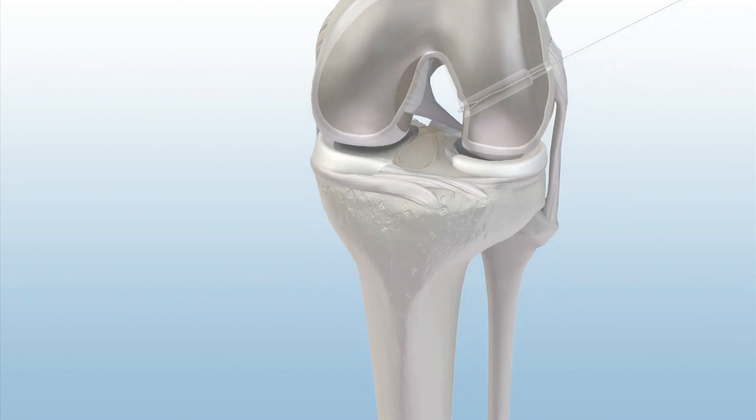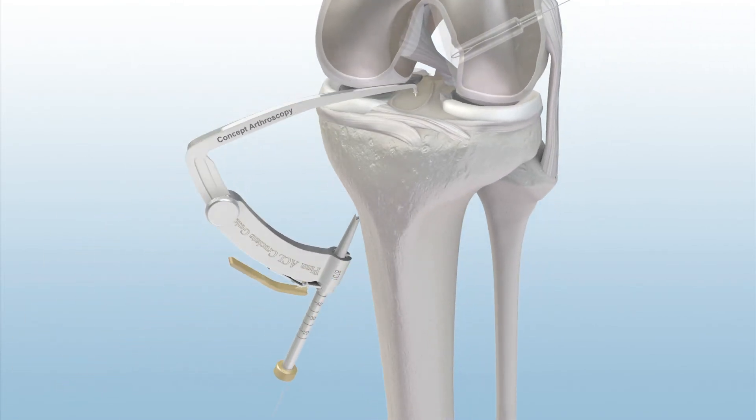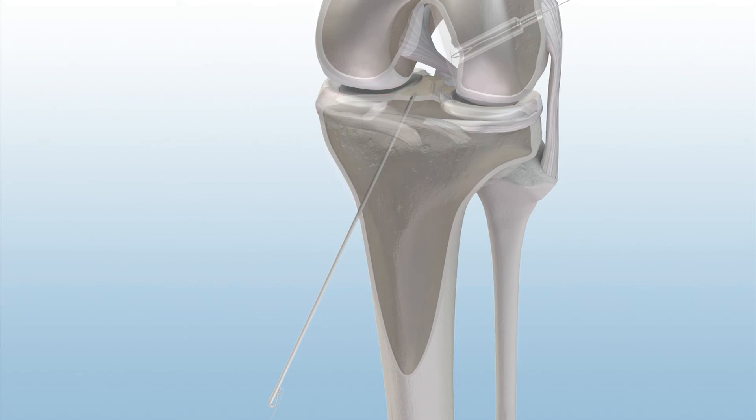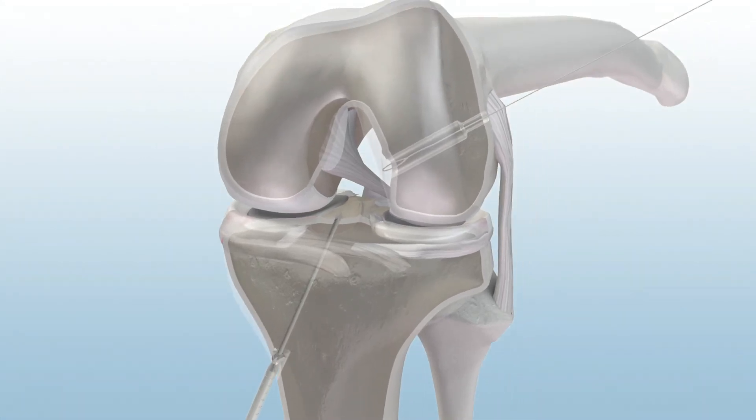Next, position the tip of the bullseye tibial footprint guide in the center of the tibial ACL footprint. Advance the tibial guide pin until it meets the point of the guide arm. Then, remove the guide from the joint.